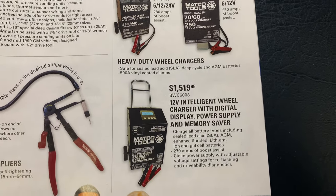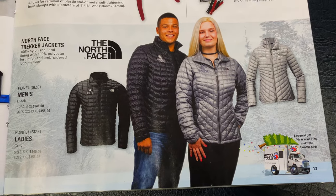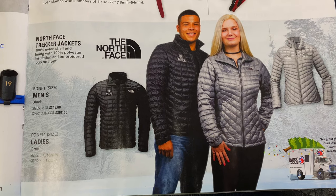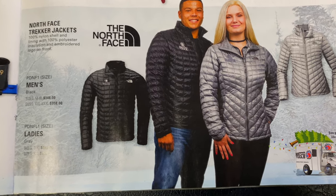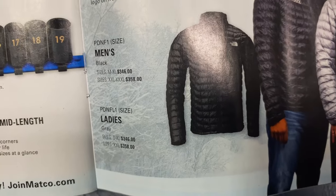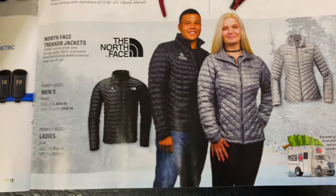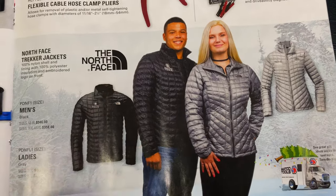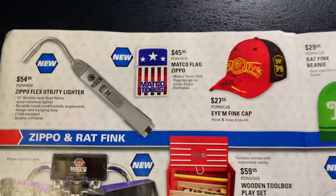And apparently Matco has teamed up with North Face and they have these trekker jackets. Sizes medium to extra large is $346, and 2X to 3XL is $358. Ladies sizes are also available — small to XL is $346, and double XL is $358. Pretty nice jackets, but a little bit out of my price range. I would never give $358 for a jacket, but hey, some of you guys may be interested.